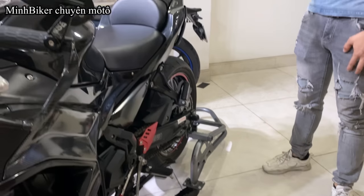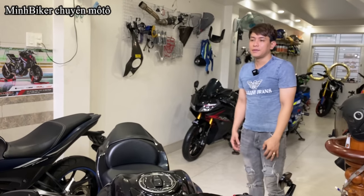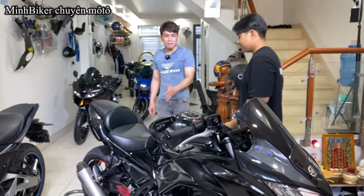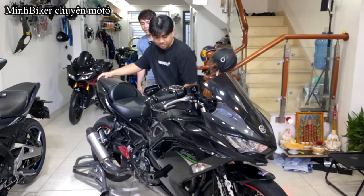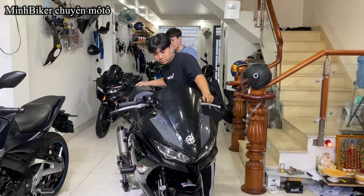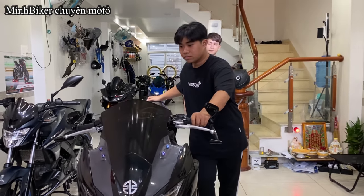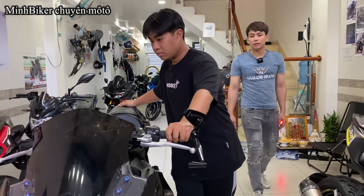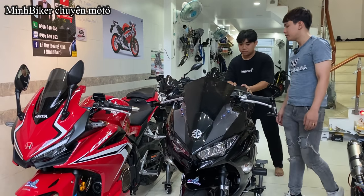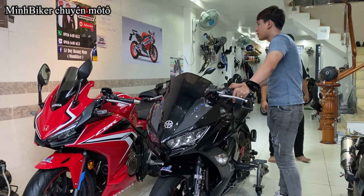Bên ba bánh là bên mình có bán nha anh em. Anh em nào muốn đặt bên ba bánh thì cứ nhắn mình. Vô dắt xe, vô dắt qua đó, hay để 1m6 dắt. Cái bên ba bánh di chuyển rất là thuận lợi. Mà bên này phải đặt nha anh em — mình đặt thợ làm rất là chắc chắn và sơn tĩnh điện, có một triệu mấy một cái thôi. Quay 360 độ, rất là thuận lợi. Cái này con mập thay vẫn dắt được.